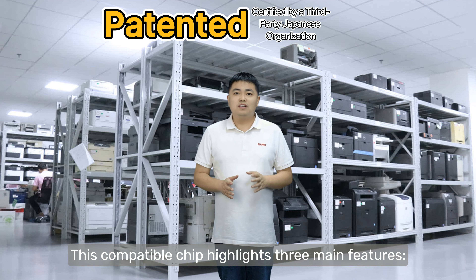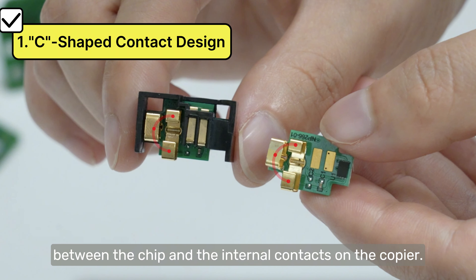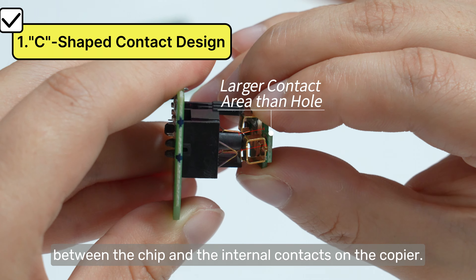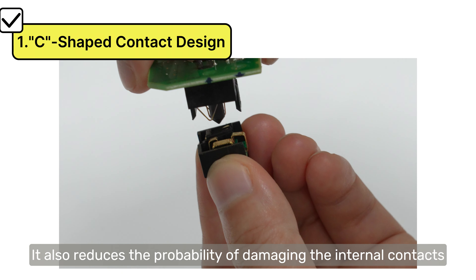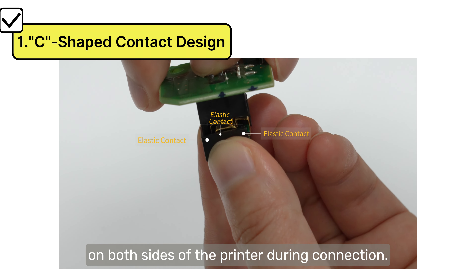This compatible chip highlights three main features. The C-shaped elastic contact design ensures a stable connection between the chip and the internal contacts on the copier. It also reduces the probability of damaging the internal contacts on both sides of the printer during connection.